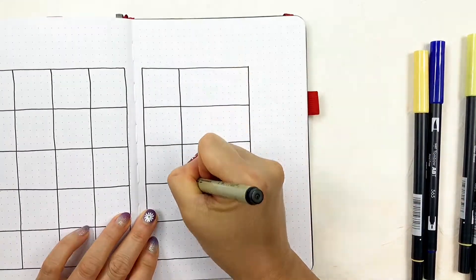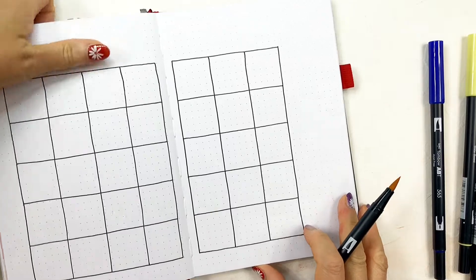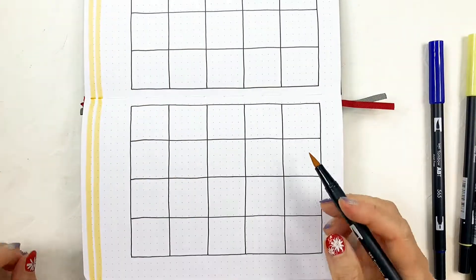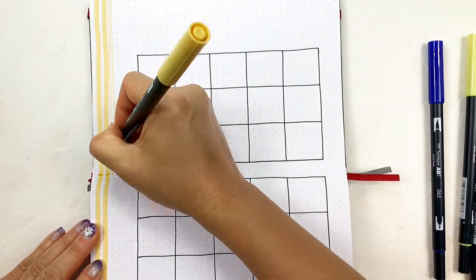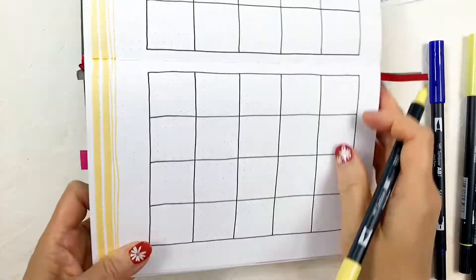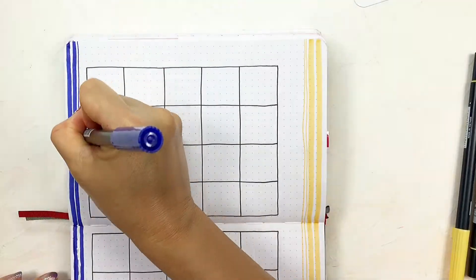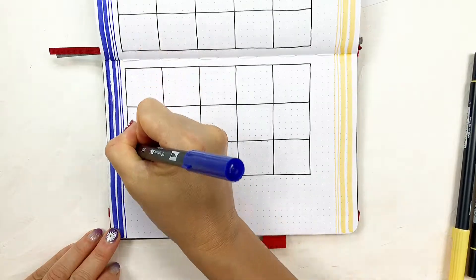I have tried using a ruler to draw the lines for my planners before. But the lines drawn with the ruler felt too cold, stiff, and rigid. Do you like the look of handmade lines more than lines drawn with rulers as well?